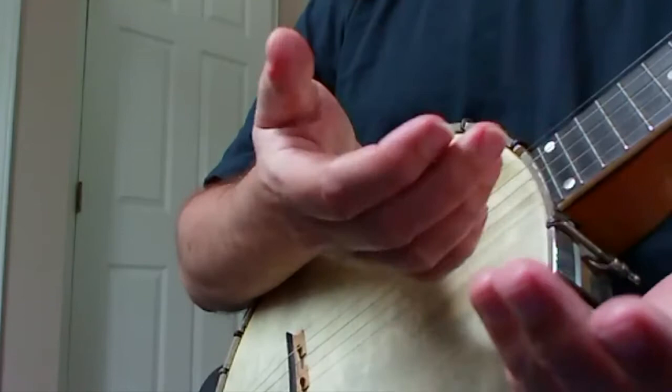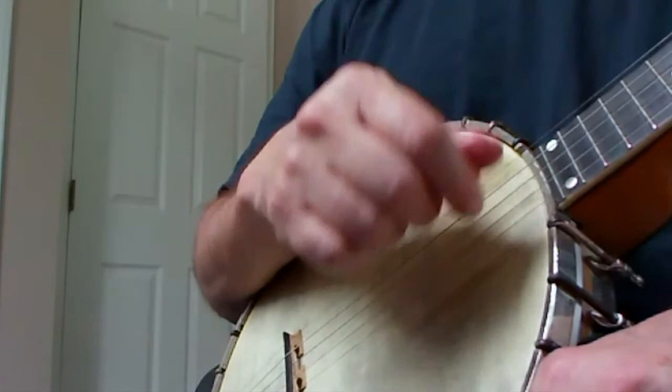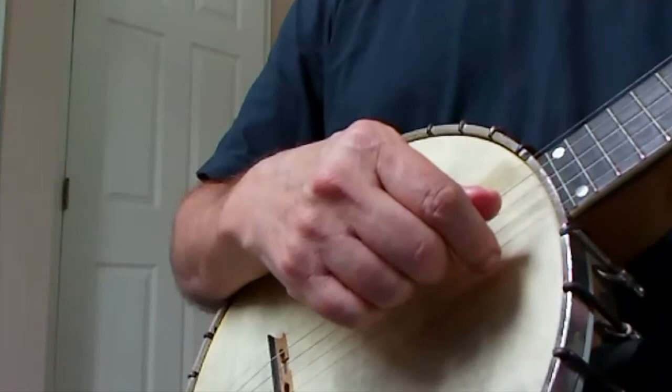Okay, now I'm playing this tune Big Eyed Rabbit in a style of banjo. I just call it up and down picking, but it's sort of a combination of up picking with your index finger to get the melody notes, most of the melody notes, and then down picking with a brush.